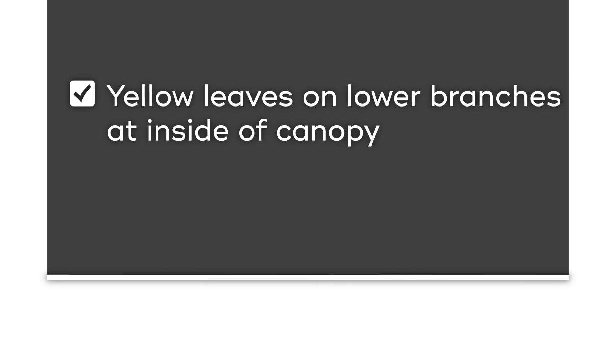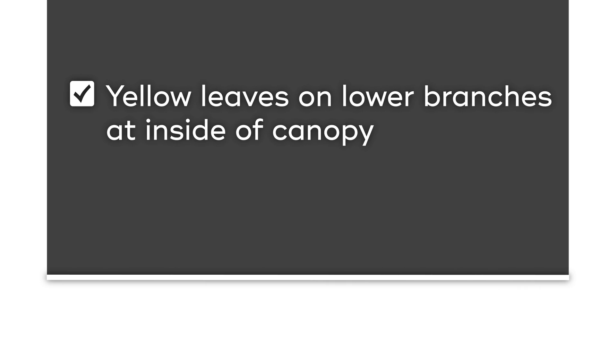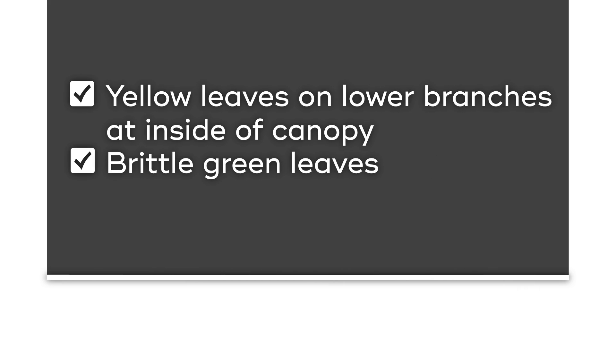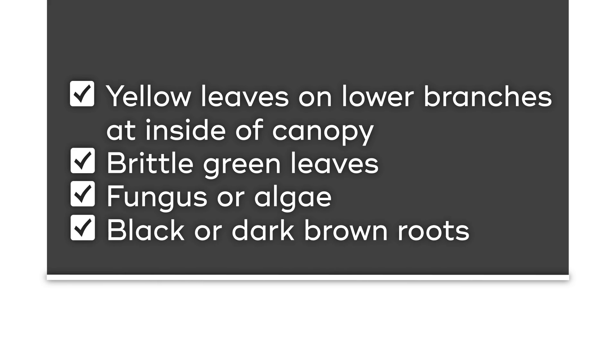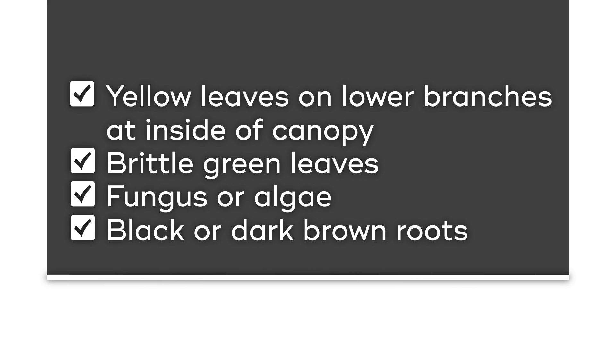Water only when necessary. Overwatering can be just as big of a problem as underwatering. Your tree may show symptoms of overwatering if it starts to display these signs: yellow leaves on lower branches at the inside of the canopy, brittle green leaves, fungus or algae growing on the surface or on the surface roots, and black or dark brown roots which can be a symptom of root rot.